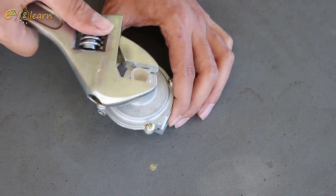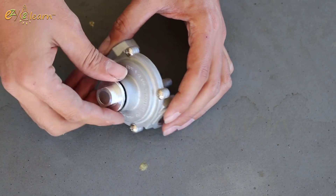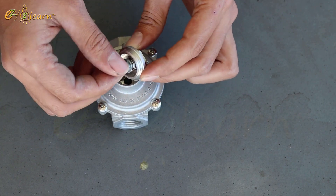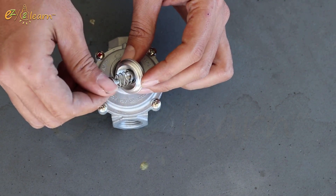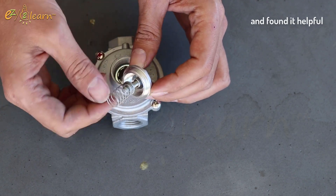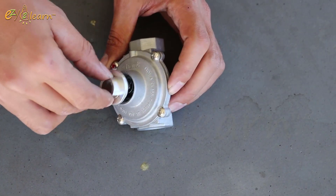Unscrew and remove the hex nut cap. Unscrew and remove the conversion plug. Flip the conversion plug over and reinsert it into the pressure regulator. Reinstall the hex nut cap.